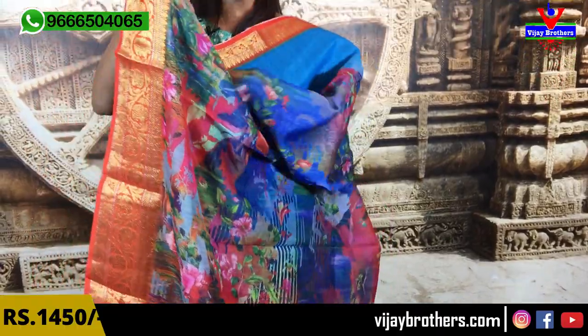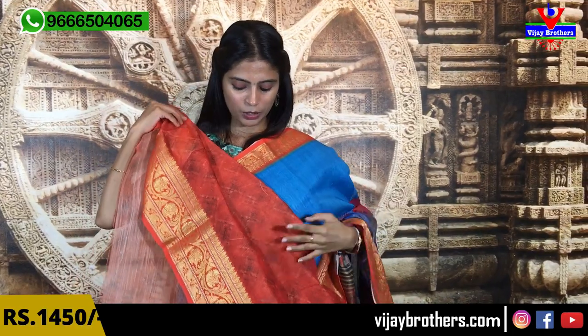The blouse is a contrast orange blouse. If you are looking for the blouse, the blouse is $14.50.